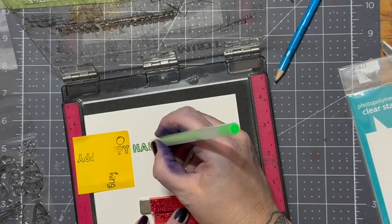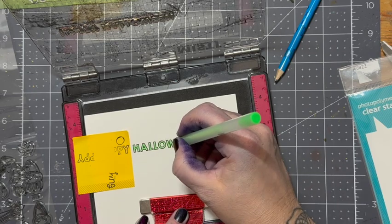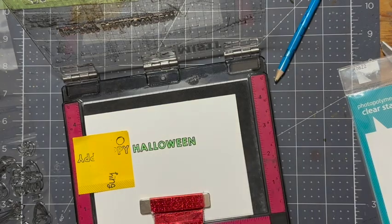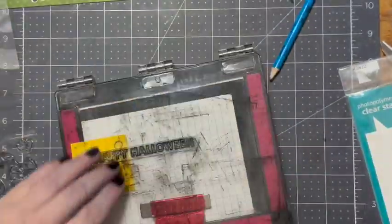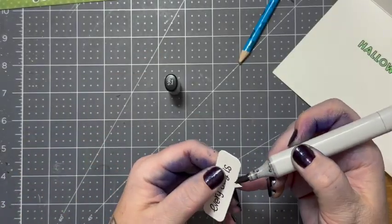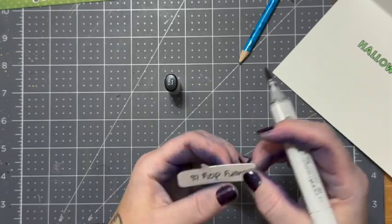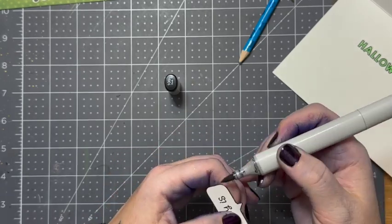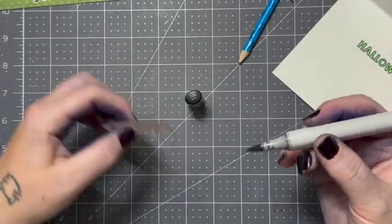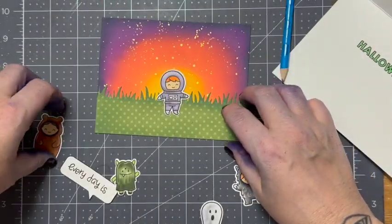I'm taking some neon green — this is a jelly roll pen, I don't know which one it is because they don't have names on them really, but it's some neon pen I had in my collection. I'm going inside the lines here, and I left the stamp on and the card in there so I can go over it — that way it looks nice and crisp. I'm taking the 'every day is' speech bubble and going around the outside edges with my black Copic marker so it'll stand out a little bit better on the background, giving it just a hint of a black border, which looks really cool.